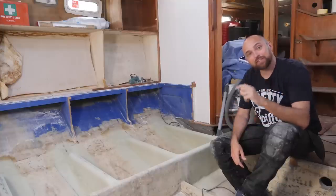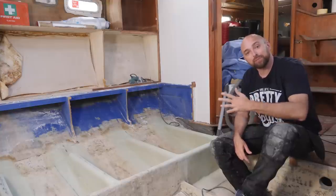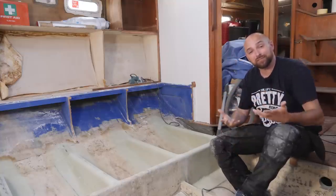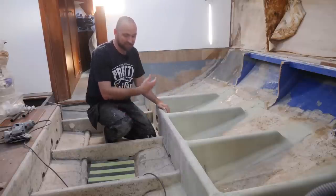Fear not — although it is going to take me somewhere close to three weeks to lay up all the glass, in next weekend's video I think I'm going to be putting in the new bulkhead. So that should give you guys something a little bit more interesting to watch rather than just watching me lay up glass. Enough yammering on — let's cue up some music and get started.